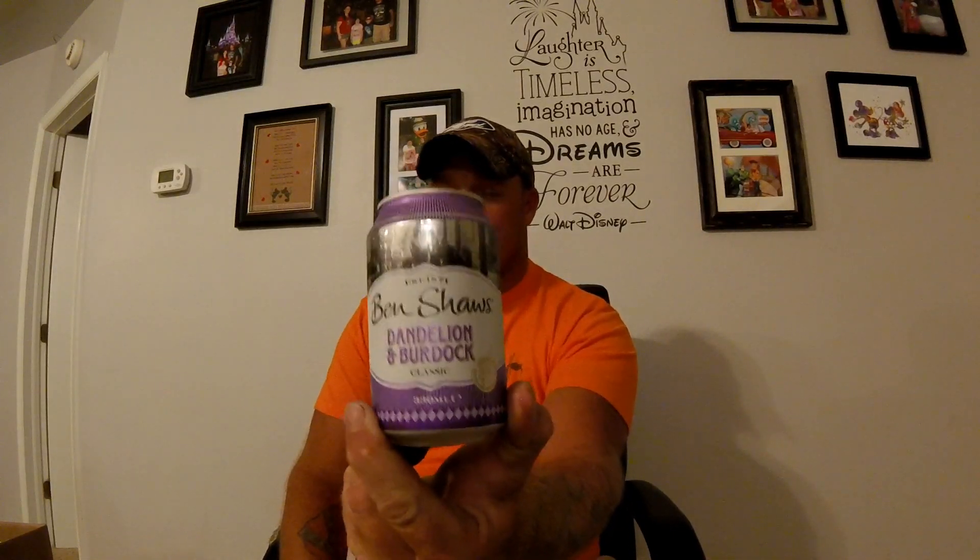Alright, next I'm gonna get a soda to wash down the licorice taste. I got a Ben Shaw's Dandelion and Burdock. Now I don't know what dandelions taste like, but apparently you guys packed it into a soda. So we'll give that a shot.